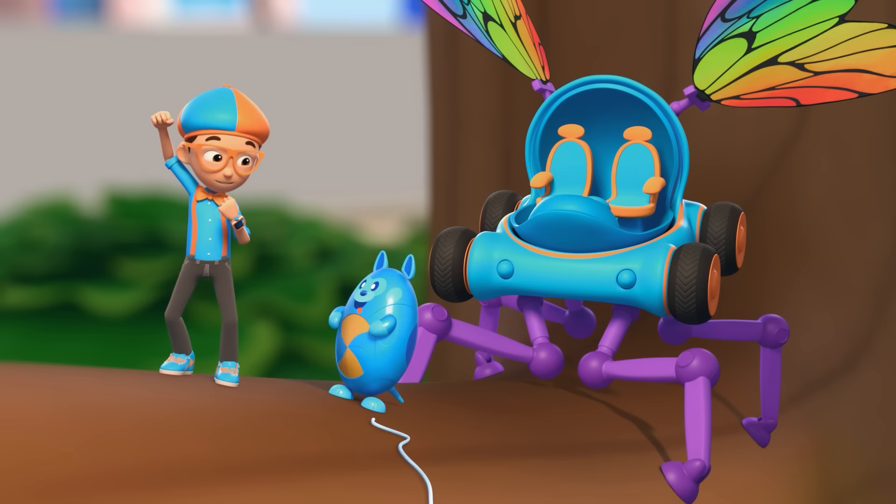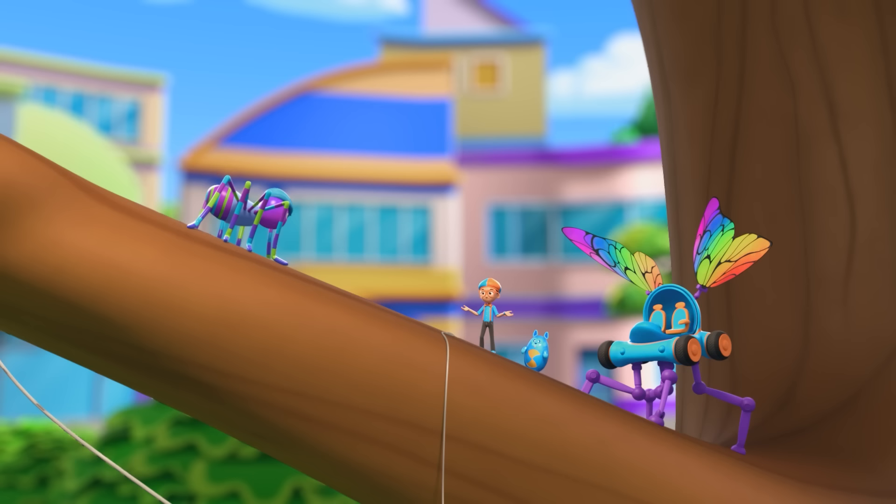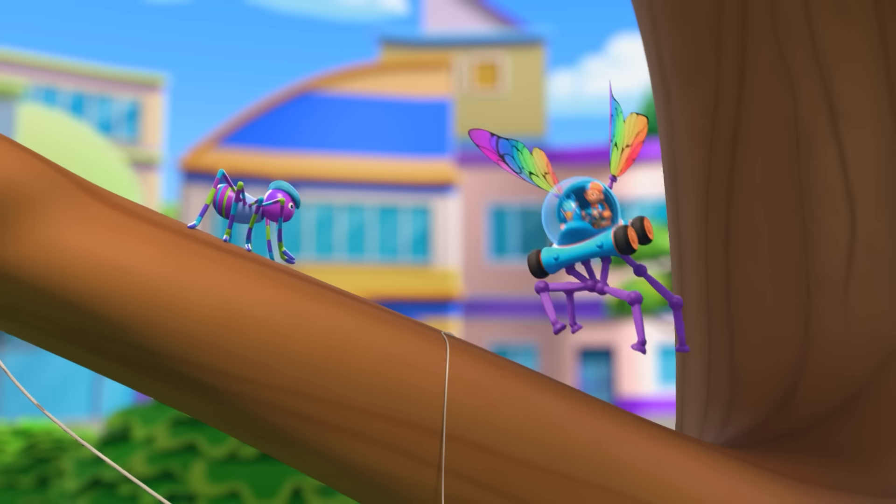Upload answer, Deebo! Thanks for showing us how you make a perfect web, Spencer! Bye-bye! Au revoir!